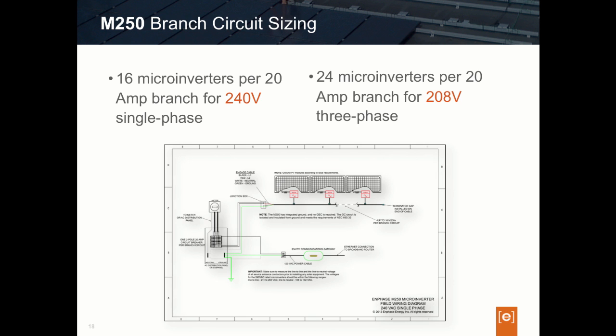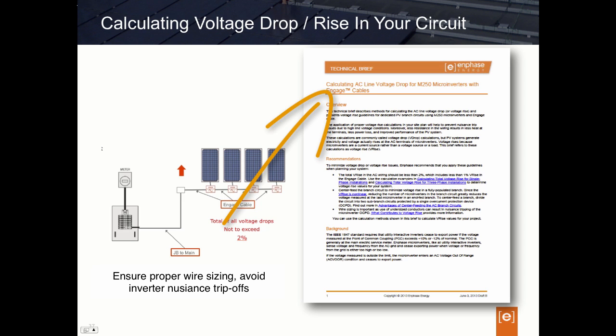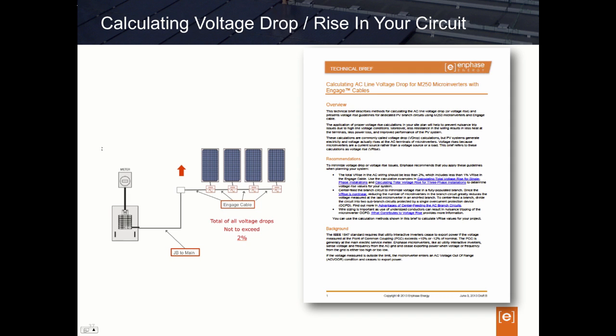The last item for designers to be aware of when designing with M250s is the change to voltage drop or voltage rise calculations. If you need to brush up your understanding of voltage drop and voltage rise, I would recommend picking up our white paper at enphase.com/download. As a quick design review, it's important in designing branch circuits to account for your overall circuit voltage drop. The designer's goal should be to design for an overall end-to-end wiring voltage drop of no greater than 2%. This means calculating the voltage drop percentage of the Enphase Engage wire and adding that to the voltage drop percentage of all conductors from the junction box to the point of common coupling or your main panel — and that total should not exceed 2%.